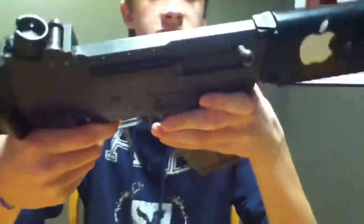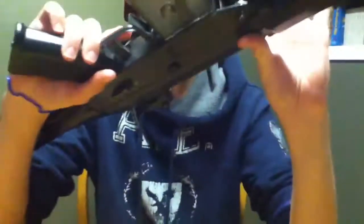This is the review of the Sig Sauer 552 Commando Airsoft AEG, that is Swiss Arms. I'm going to be showing you some of the stuff today.